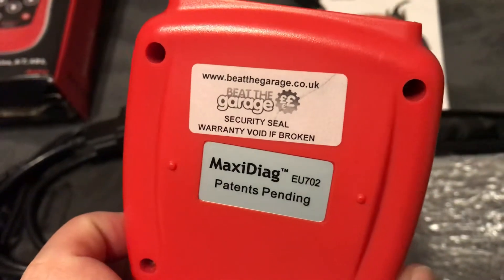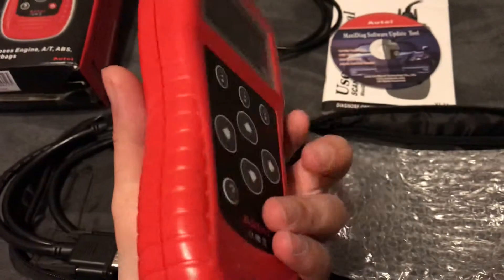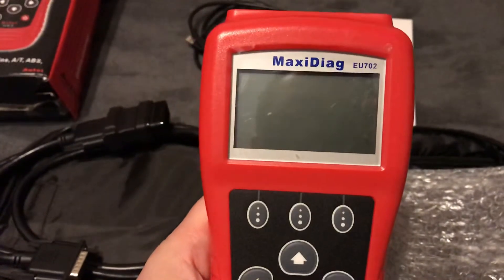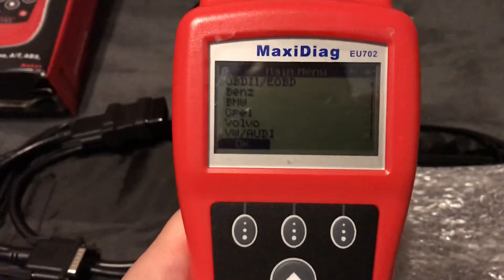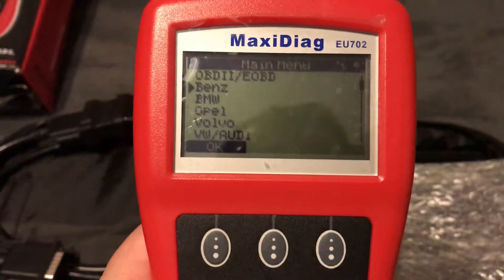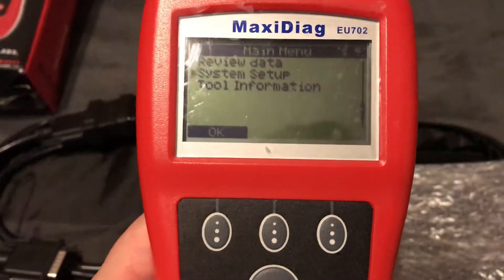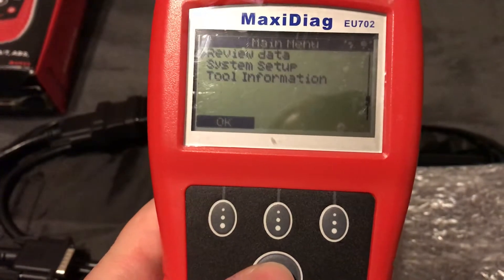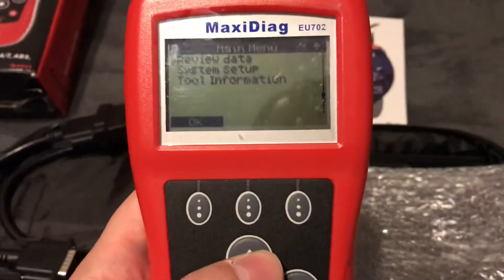Here you can see it is from the UK. It has four batteries — I've already put in Energizer batteries. Now I'll turn it on and show you the vehicle coverage. Here is the menu: you can see Benz, BMW, Opel, Volvo, VW. There's also 'reviewing data' for saved error codes, 'system setup' for configuring the tool, and 'tool information' which tells you the current software version inside the tool.